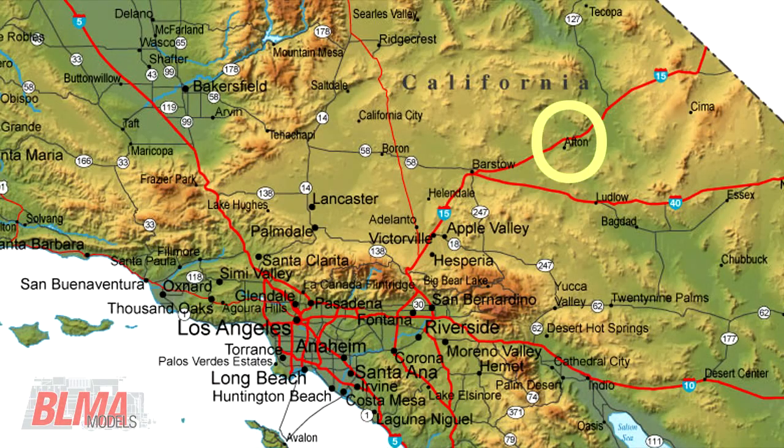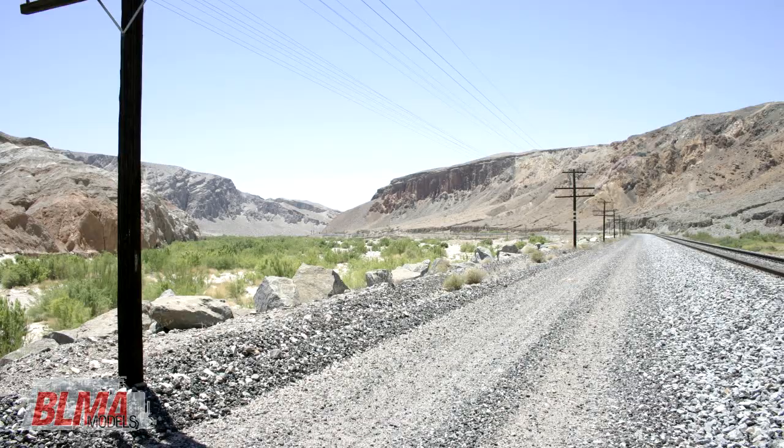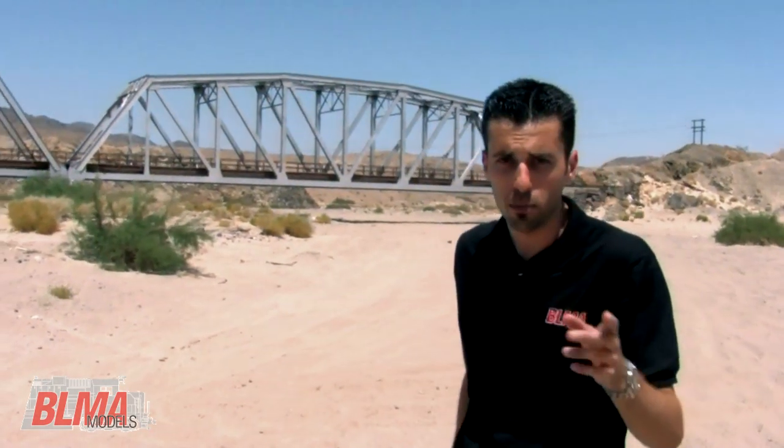Located roughly 150 miles to the northeast of Los Angeles, Afton Canyon is one of the few places where the Mojave River flows above ground. There are three sets of bridges in the canyon. Built way back in 1938, these bridges have withstood decades of extreme heat and extreme cold, but they continue to be a vital link on Union Pacific's LA and SL line between Los Angeles and Salt Lake City.